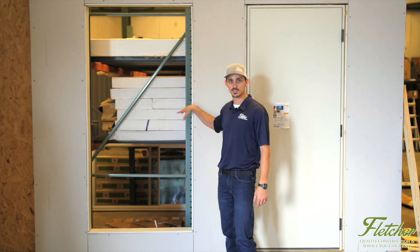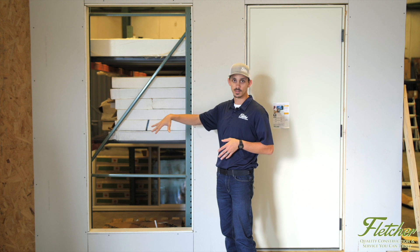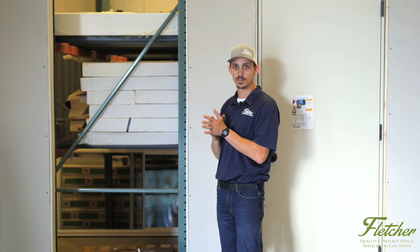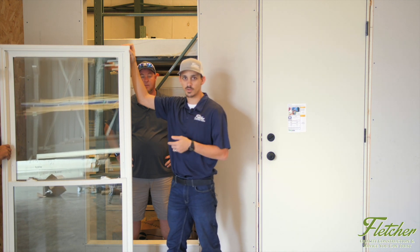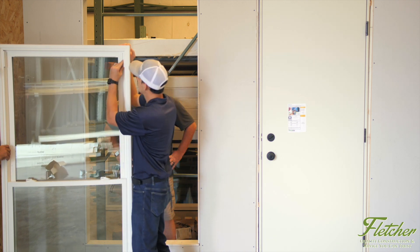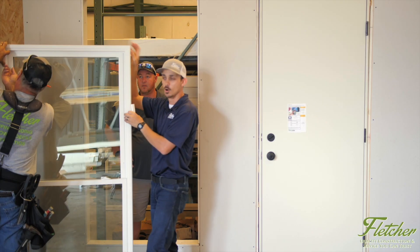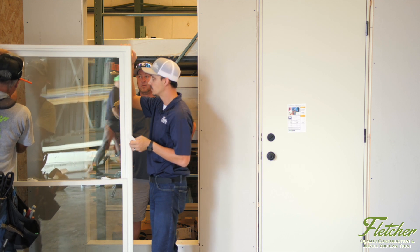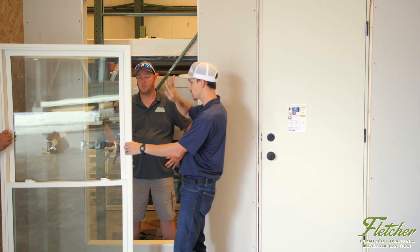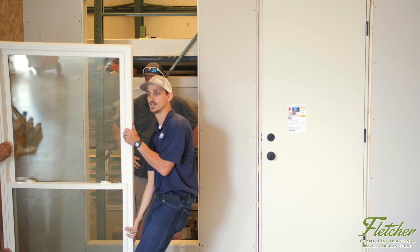While it is possible for one person to install a window depending on the size, we always suggest a two-man team — one person on the inside while one person is on the outside putting the window in. One of the first steps before actually installing the window is to take the jam covers out beforehand. This way you're not trying to do that while the window is set in the opening and you're trying to hold a drill all at the same time. It's one simple step that really helps. Now we have Brian here to make sure the window doesn't go crashing through the opening while Dewey and I set it in.